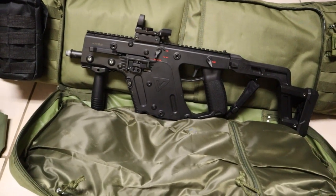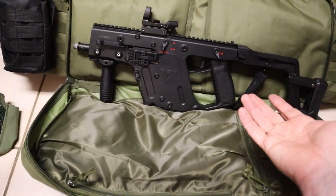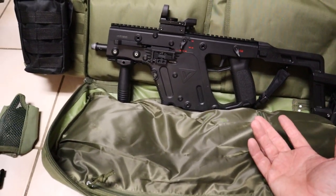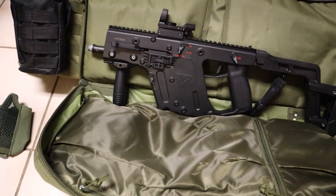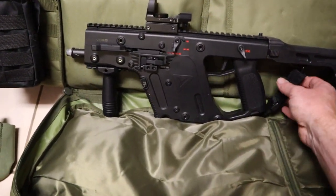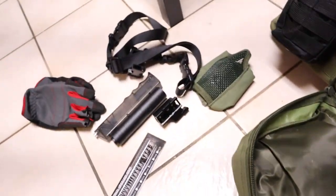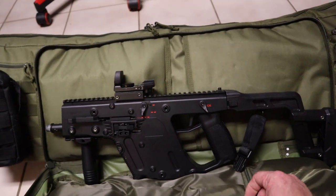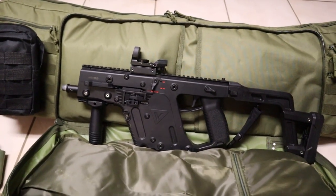This is the one thing you guys wanted to see — this is the licensed Kriss Cryotech Vector. However you say it, this thing is awesome. You see me shooting it in the video. It has a spot here for your harness that you put on, and I use mine as a sidearm, so I run it on my side.